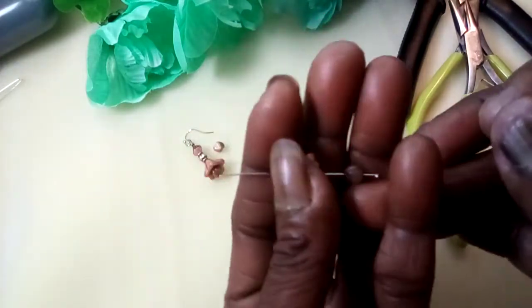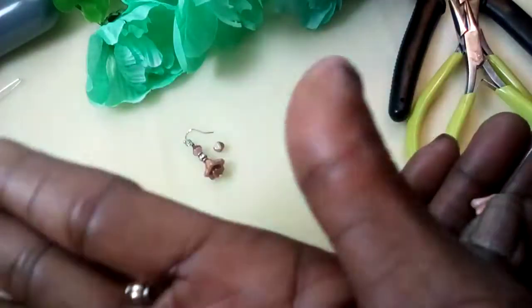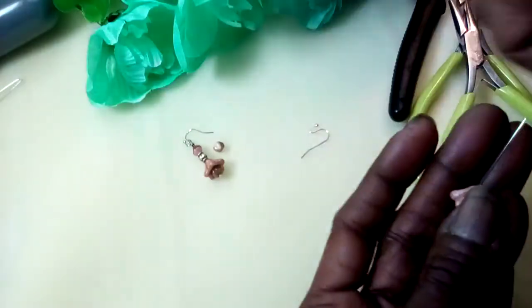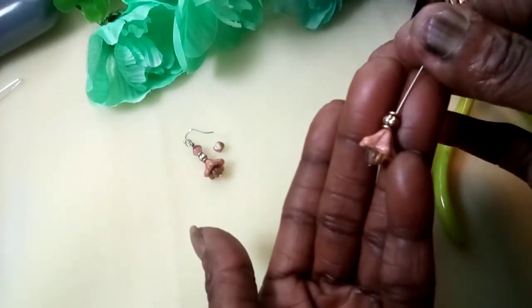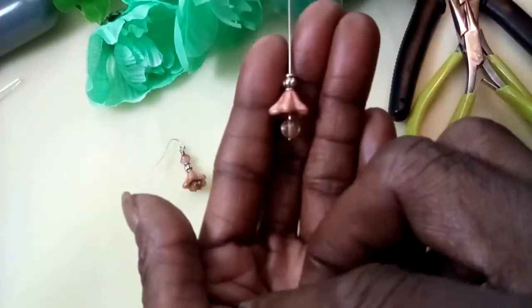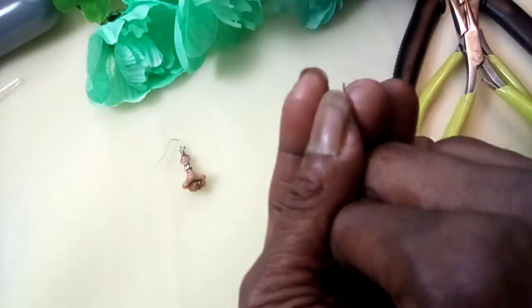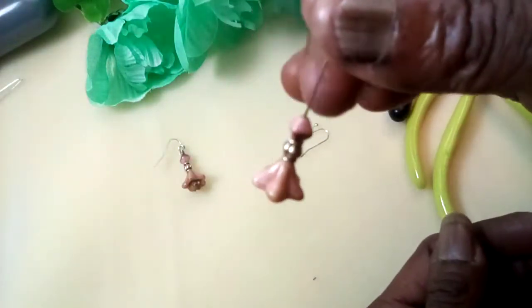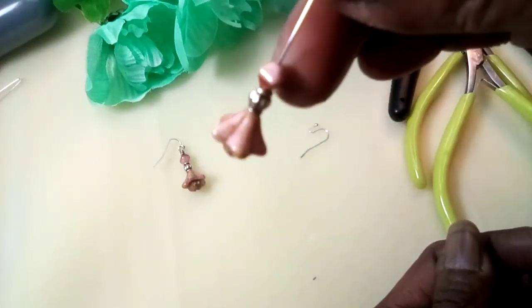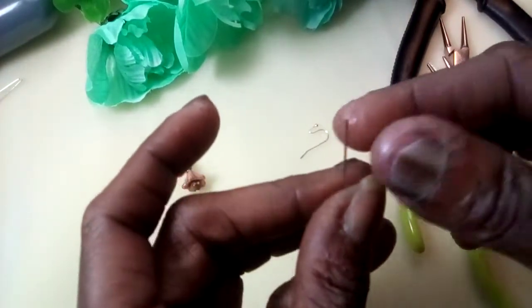There we go. Now I'm just gonna come in with this little silver spacer and place that right on the top. Then next, this cute little four millimeter two-toned Czech bicone — place it right there. See how that stacked up? Very, very cute.